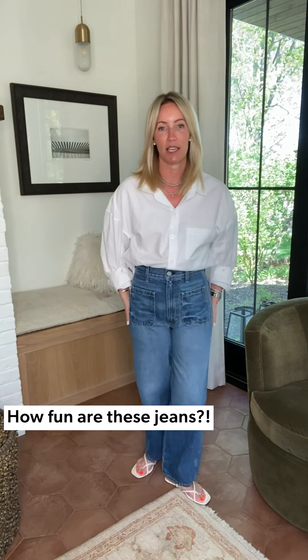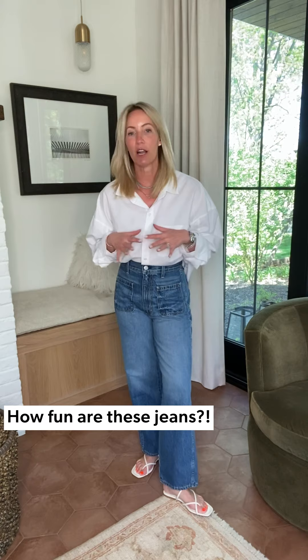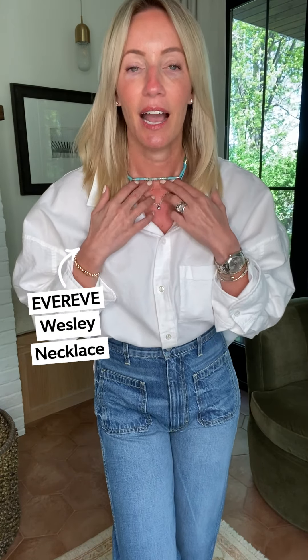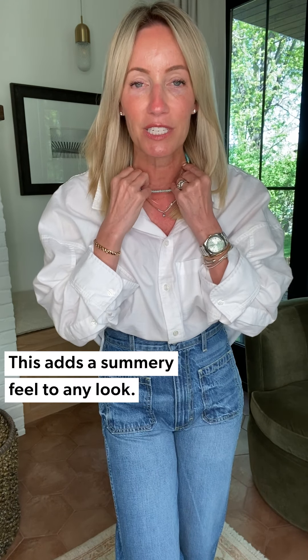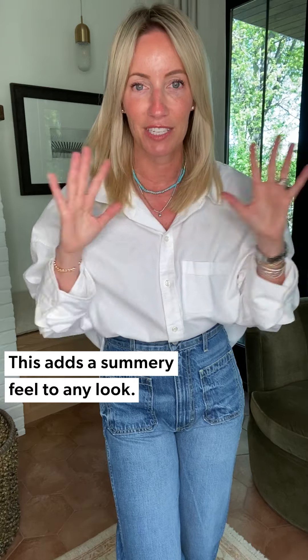Can we talk about these jeans from AMO? These are what dreams are made of — so cool, patch pocket, yummy denim, more of an ankle length than a true wide, so just a great kicking-around comfy jean. What makes a white shirt and denim look feel totally put together is all about the accessories without being complicated. I grabbed one great necklace — this fun turquoise necklace I absolutely adore. There's something really playful and interesting about it, and it works beautifully with white and blue.